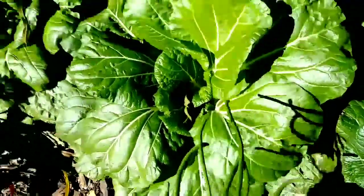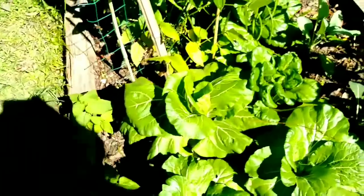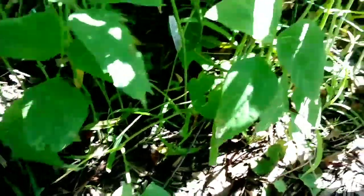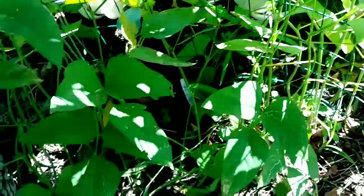Once they start growing you really have to watch them, because they will get out of hand fast and next thing you know you have these very long, long beans. It's not a contest here — you're just trying to grow some food.